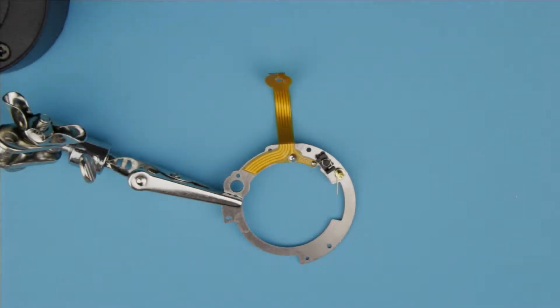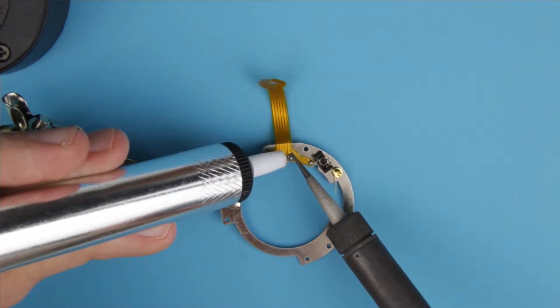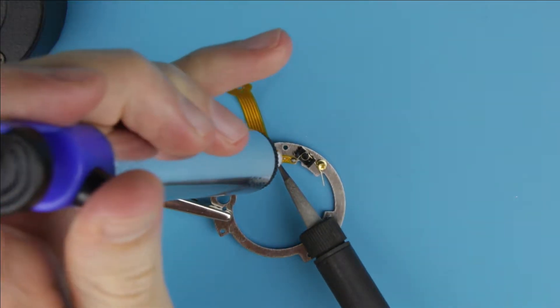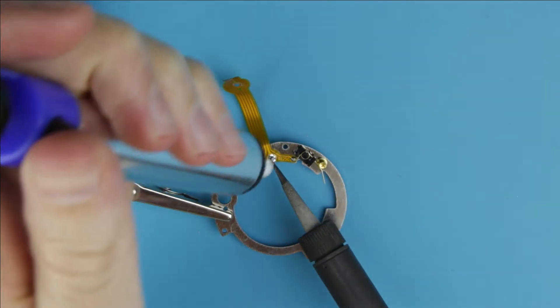In the previous video I disassembled the lens and removed the aperture unit. Now I have to remove the remains of the flex cable. I use a soldering gun and a desoldering pump to remove the solder. Take care.